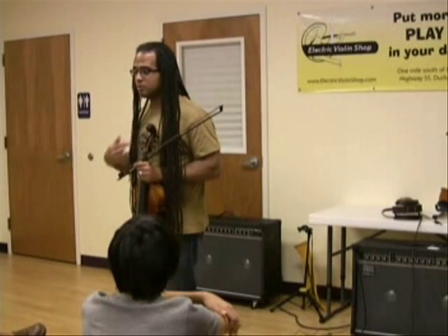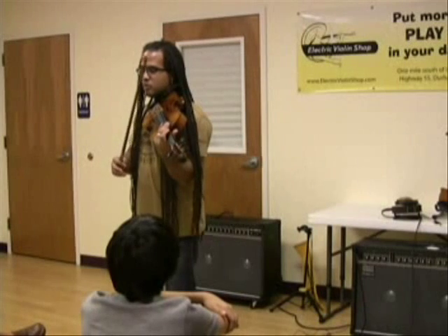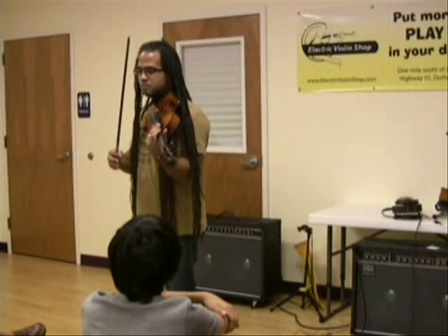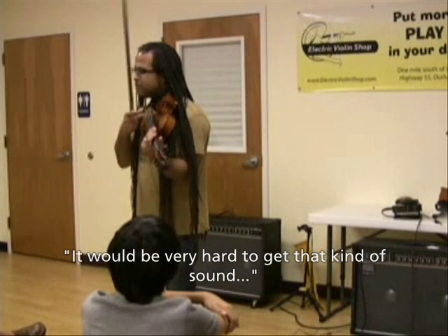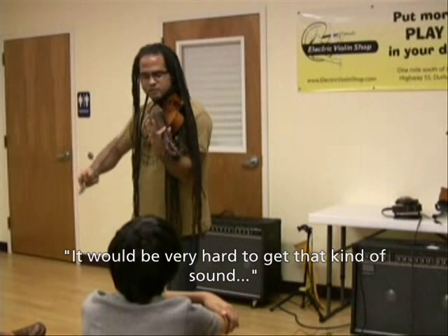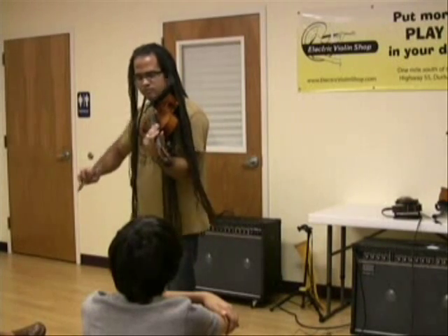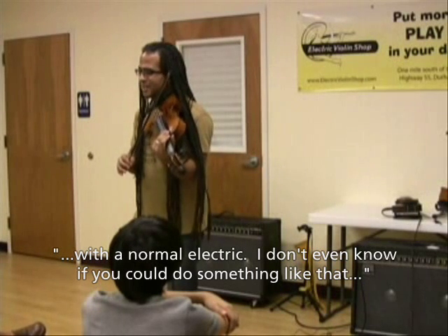I think for what I do, so much of what I do has to do with playing the violin in a way that has as much to do with a drum kit as it does with a string instrument. It would be very hard to get that kind of sound with a normal electric — I don't even know if you could do something like that.